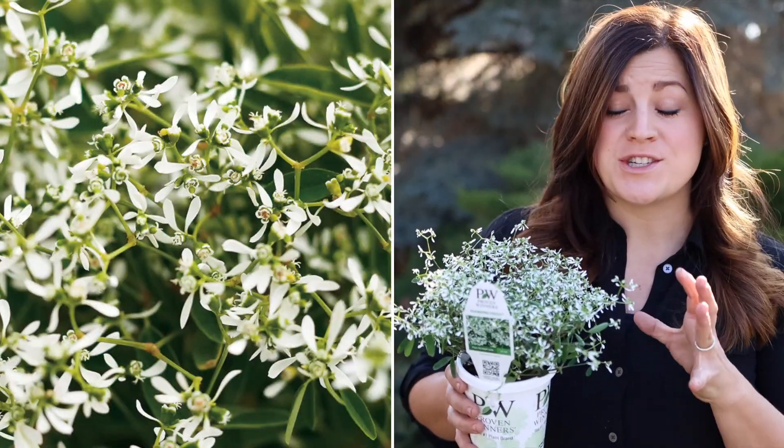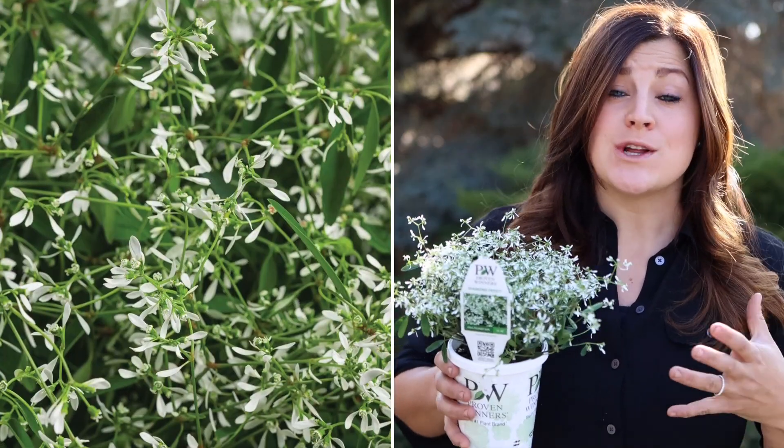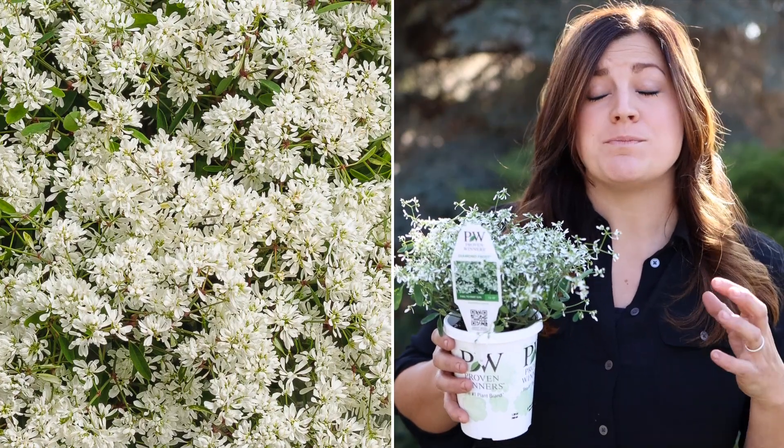This one's called Diamond Frost, which is such a versatile, classic plant. Then there's Diamond Mountain, which grows larger and is excellent for the landscape. And then Diamond Snow, which is the most compact variety and has beautiful double white blooms. They're heat tolerant, drought tolerant, and they bloom continuously throughout the season without needing to be deadheaded. You should definitely give one or all three of them a try in your garden this year.